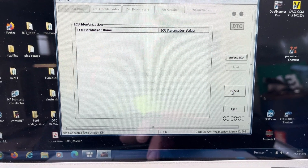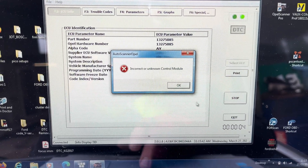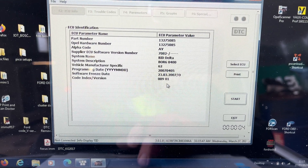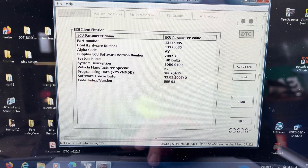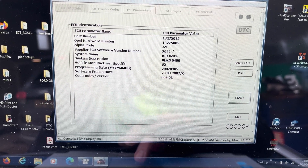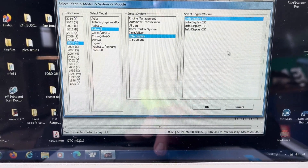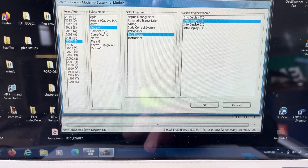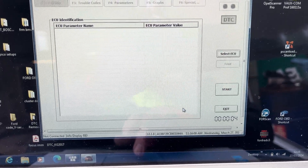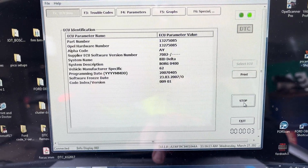We're going to go Start. It says incorrect or unknown control module, which is fine. It says it's a BID. So we're going to select ECU, go to BID, click OK, then go Start — it should read it now because it knows it's the correct one.